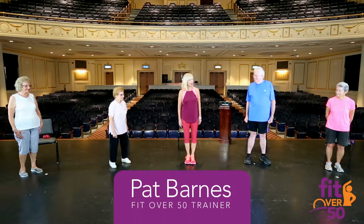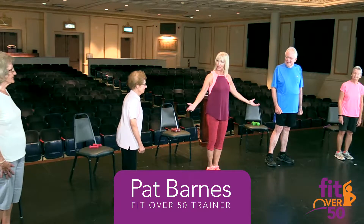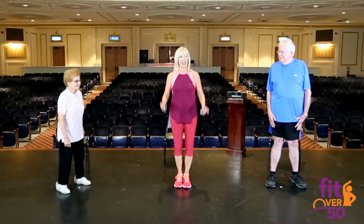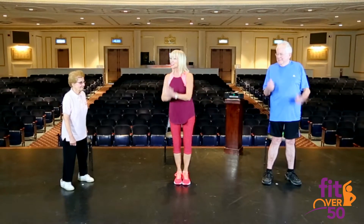Hi, I'm Pat Barnes. Remember, before you start any exercise program, we want you to get the okay from your doctor. We want you to be more fit, not less fit. Hello everyone and welcome to Fit Over 50. I'm Pat Barnes. I'm going to lead you through this workout. We're going to warm up a little bit before we go into the actual exercises, and I hope everyone at home is ready to join us. Get up off the couches and let's get busy.